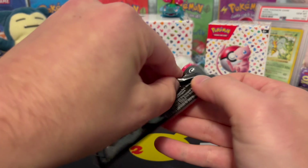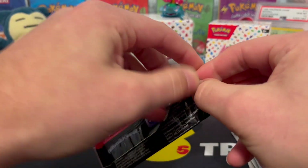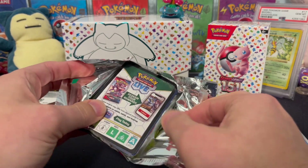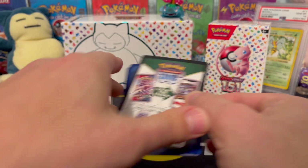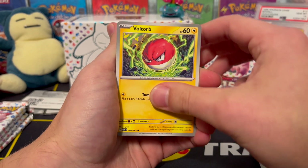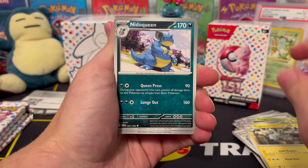That's one down, five to go. Getting a full common and uncommon set is not going to be too difficult; getting the hollows is not going to be difficult either. It might actually be fun to try to get all the reverses in this set because I don't think that's going to be too hard — getting two per pack isn't going to make that too terribly difficult. Maybe get lucky and get a lot of them really quickly.